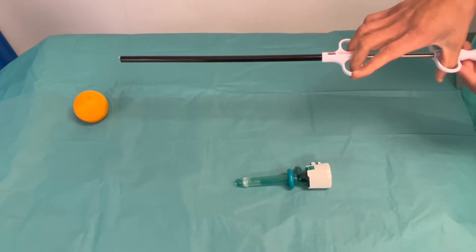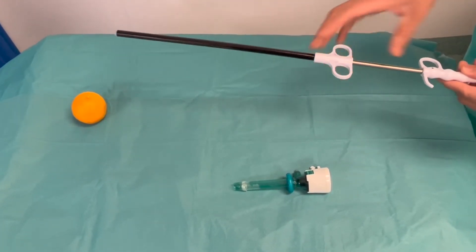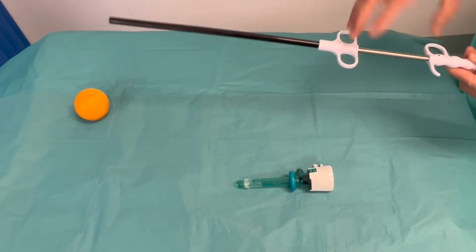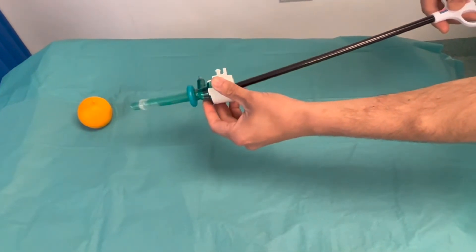You are supposed to face this instrument — the endobag — with the marking facing upwards, and not the other way. With this orientation, the mouth end of the bag will open directly inside the peritoneal cavity.